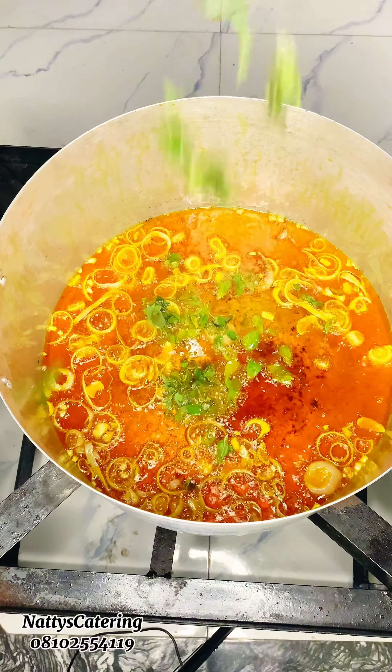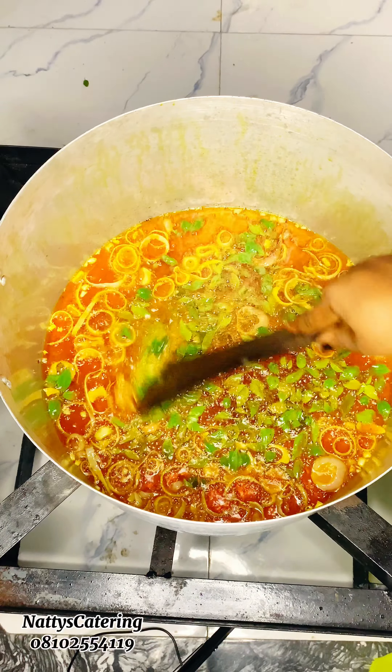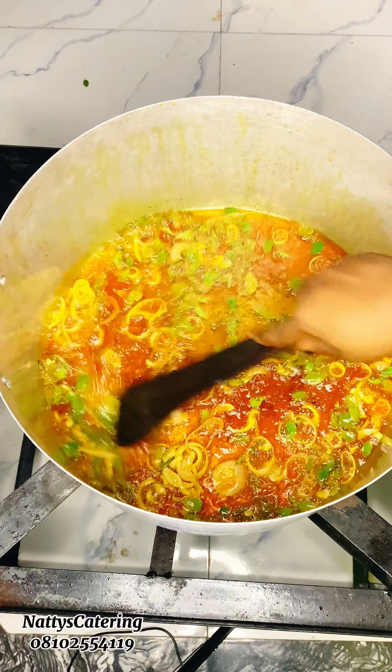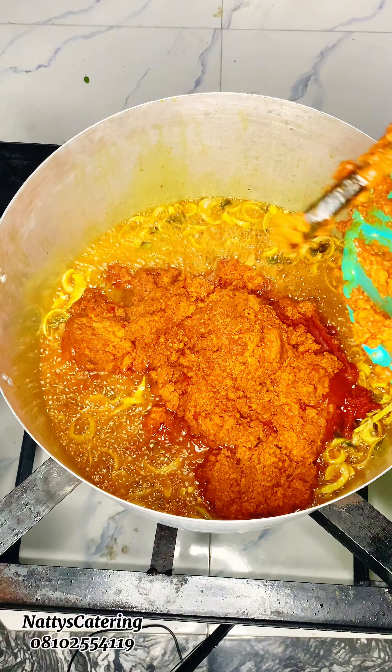Allow it to light-fry for some time, then proceed. Next, I'm going to go in with my curry leaf — of course this is a game changer. Allow that fry for a few seconds, then go on to include your powdered curry. Put in a bit of it into the frying oil and proceed.